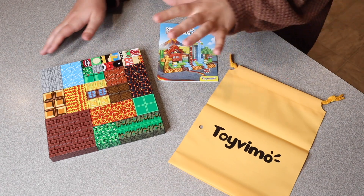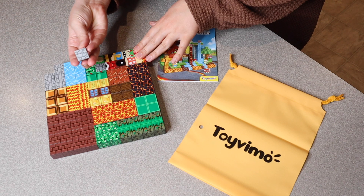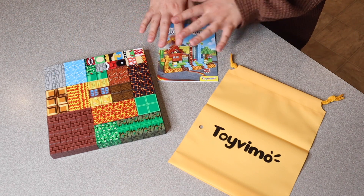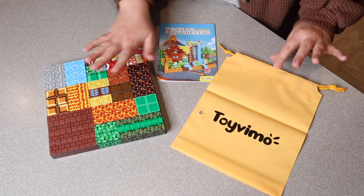Right here I have these magnetic building cubes. Let me go ahead and open them up and show you everything it comes with. This is everything that came inside the box. You can see this actually has 100 different pieces — these little magnetic cubes. The set also comes with this nice little travel bag so you can store all of the different game pieces in here.